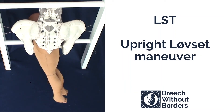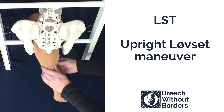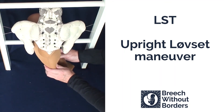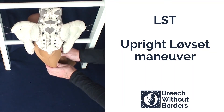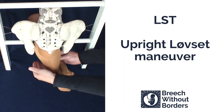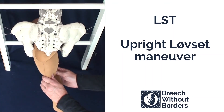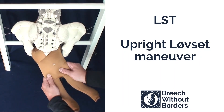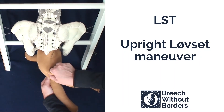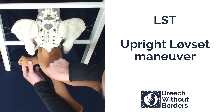This is Løvset in an upright position with the baby in left sacrum transverse. First, you grasp the baby's pelvic girdle. Then you flex the baby laterally, bringing the posterior shoulder quite low down the sacrum, following the direction of the sacral curve as you flex laterally. Then exerting traction straight towards yourself, rotate 180 degrees, going through sacrum anterior to the other side. This releases the first arm under the pubic arch.